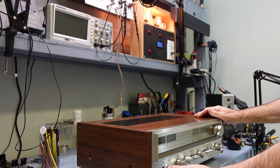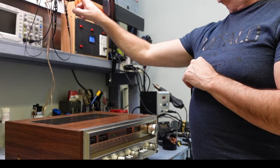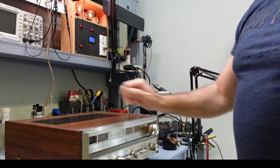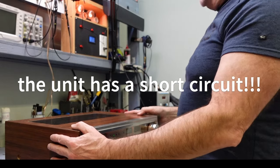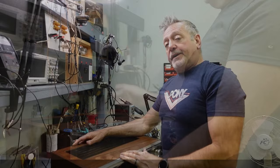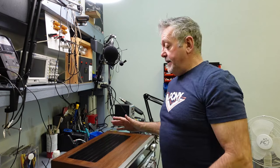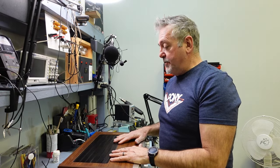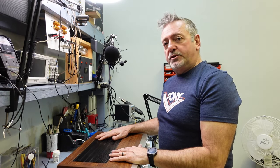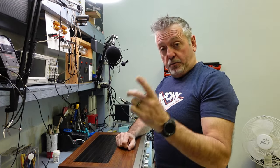Dim bulb and we'll power this on. I do have a short — it's drawing quite a bit and my dim bulbs are lit up. I have a short inside here I need to figure out. Could it be the output transistors? I'm not sure. Knowing I have a short, I'm not going to be able to do a sound test. When there's a major short you have to shut it off and open it up and find the short — it's too dangerous to power it on. So I'm going to shut this off and open it up and find that short.